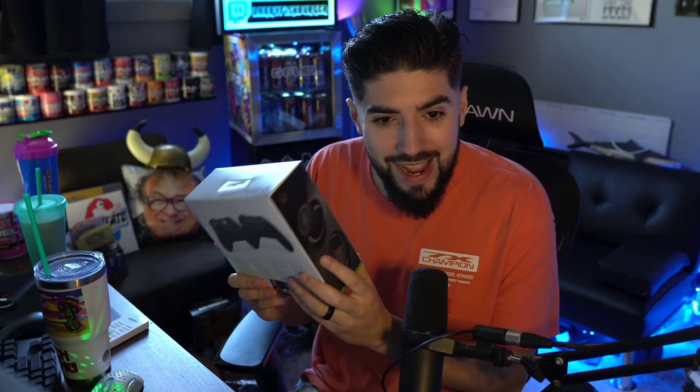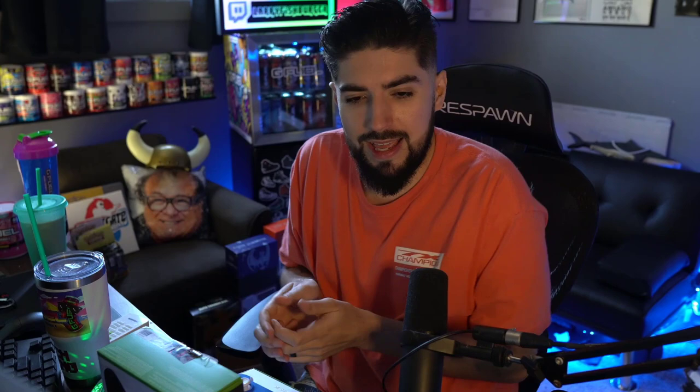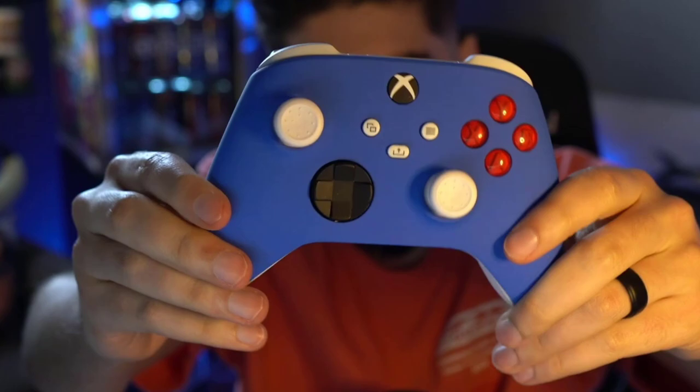We got the controller — let me crack this bad boy open here. Looks like they actually used one of those stickers to kind of seal it, which is kind of cool. Open this bad boy up — oh, she's a beauty! Immediately got this extra set of sticks as well. They give you a little baggie with some extra sticks in case you want ones that are higher, different, like dome or concave. I personally prefer a concave stick.